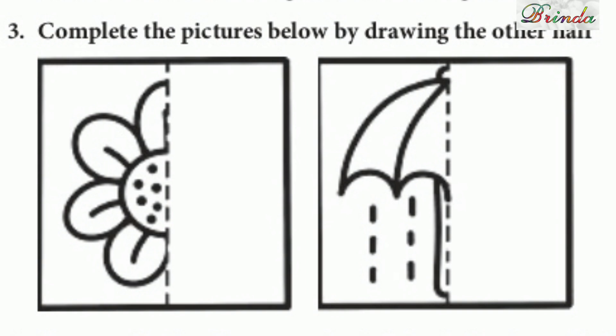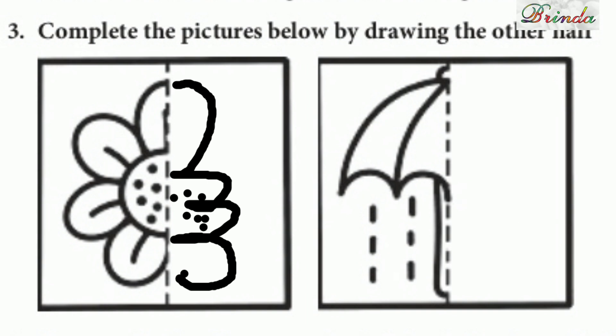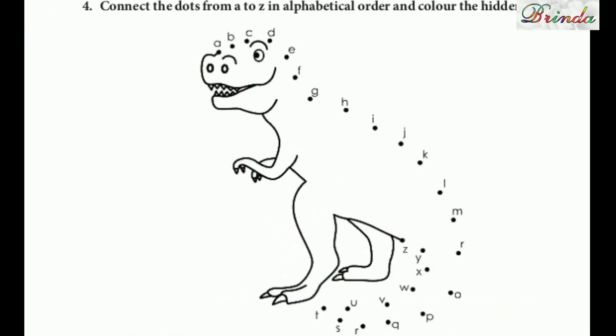Third one: complete the pictures below by drawing the other half. So already half a picture is there — draw the same thing on the other side. Here there is a flower — you can complete it. Here there is an umbrella — you can complete it.